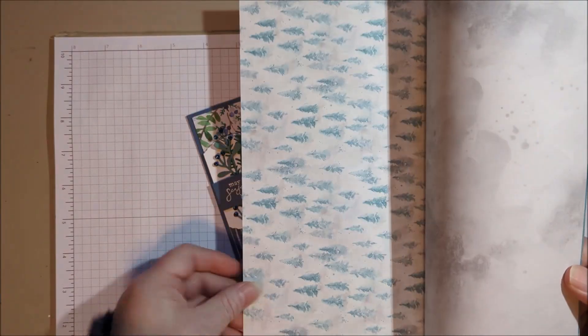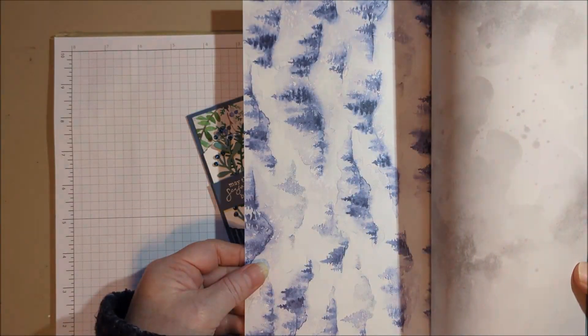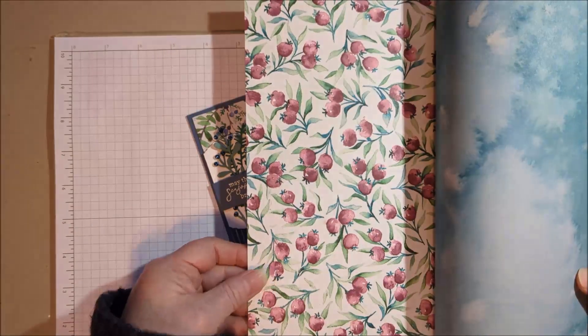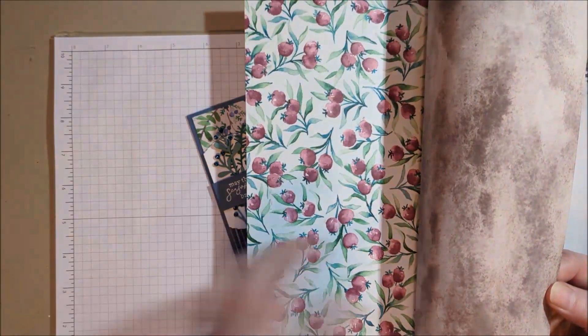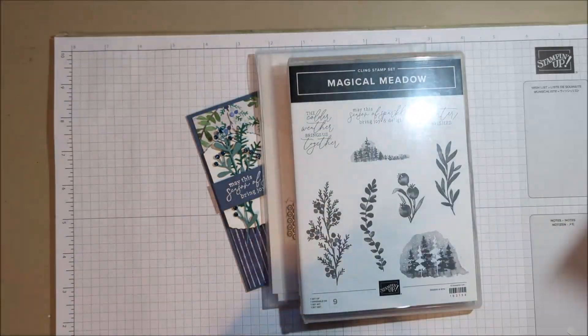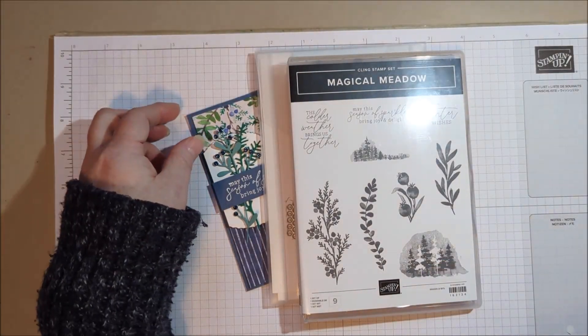Misty trees — like that. Here's some more, more of a blue. And these beautiful winter berries. I think I've used some of the other patterns up so we can't see them, but anyway we're going to use that one.